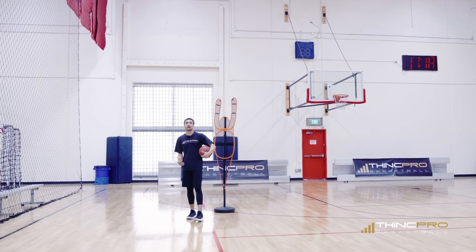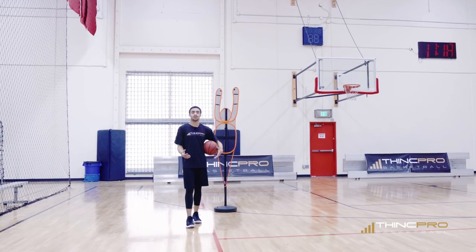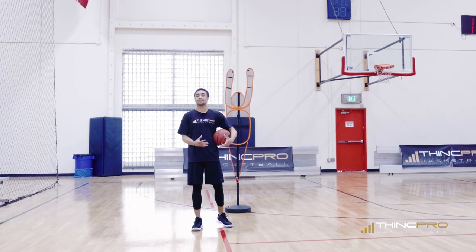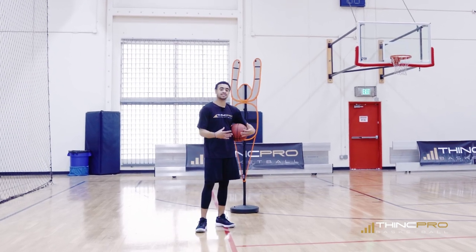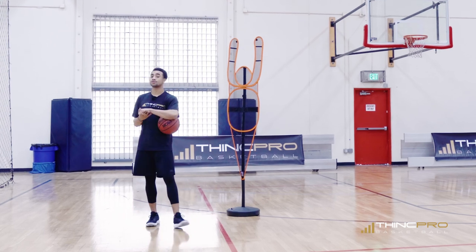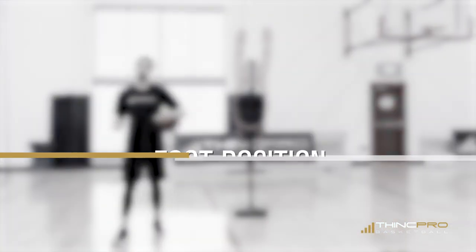We're gonna be talking about how not to get the ball stolen. We're gonna focus on a few key points that's gonna allow you to be more secure with the basketball, having it in your hands and not allowing the defenders to steal it from you. So let's dive right into it with the first talking point being your foot position.